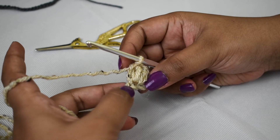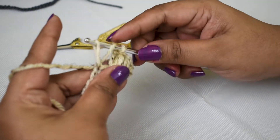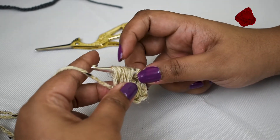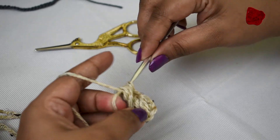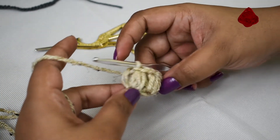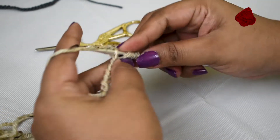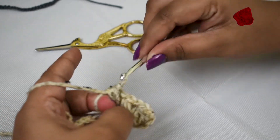For the next puff stitch, skip one stitch and go into the next one. Yarn over, insert, pull out a loop — make sure the height is the same as your previous puff stitch. Every time you pull out a loop, adjust the height, otherwise it's going to look uneven. Hold the yarn with your finger, pull out a loop, adjust it, insert into the loop, and close the puff stitch.